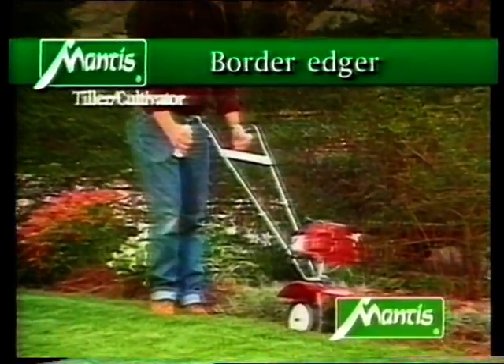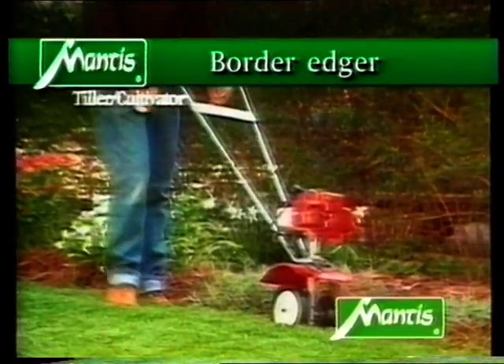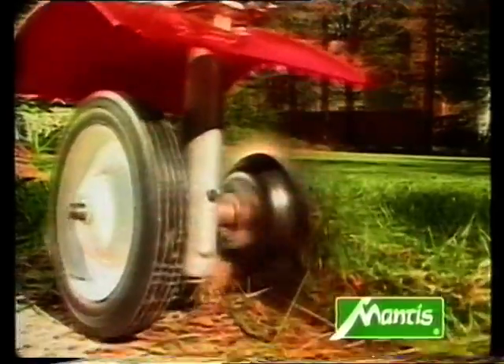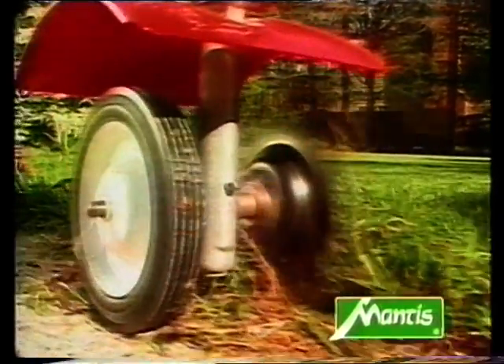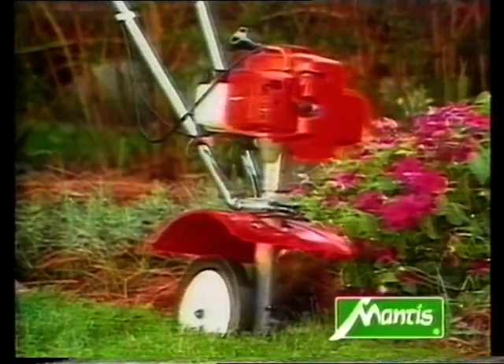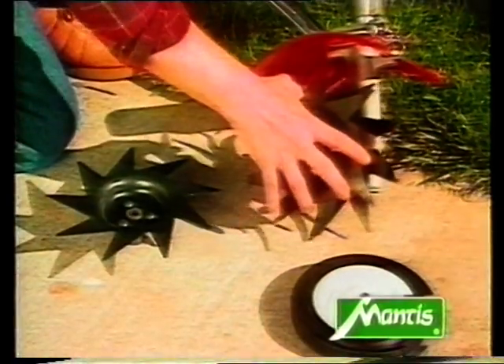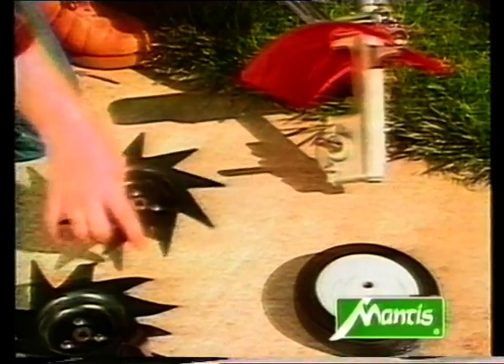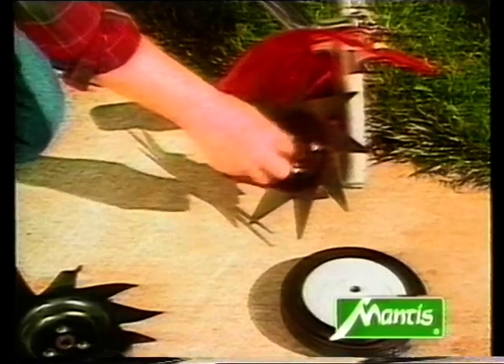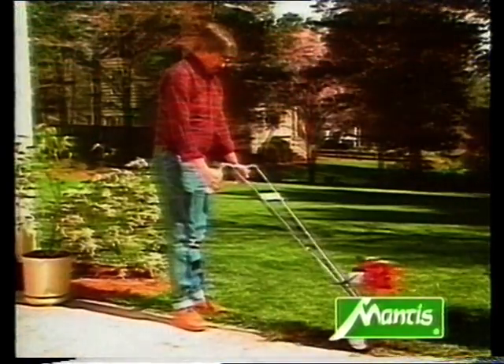Try out the Mantis border edger for yourself — it's one of our most popular accessories. Clean edges wherever you want them: along paths, round trees, shrubs, and flower beds. Here again, you just need to swap the blades, and off you go.